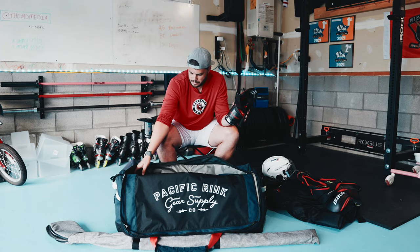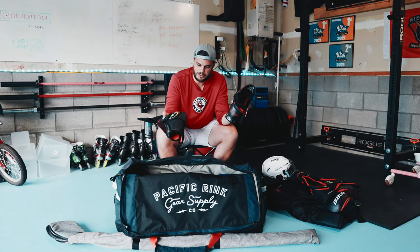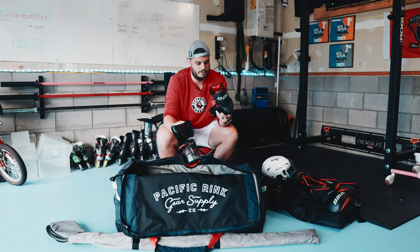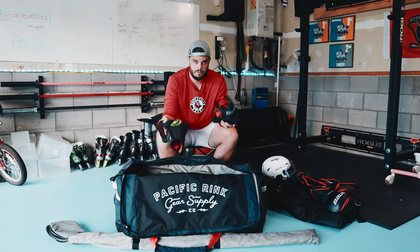Elbow pads. Again, Bauer Vapor 2X. These are really nice. I'm really picky about elbow pads because if they slide and I'm messing with them during a game, that's no good. But these stay where I put them. Perfect.